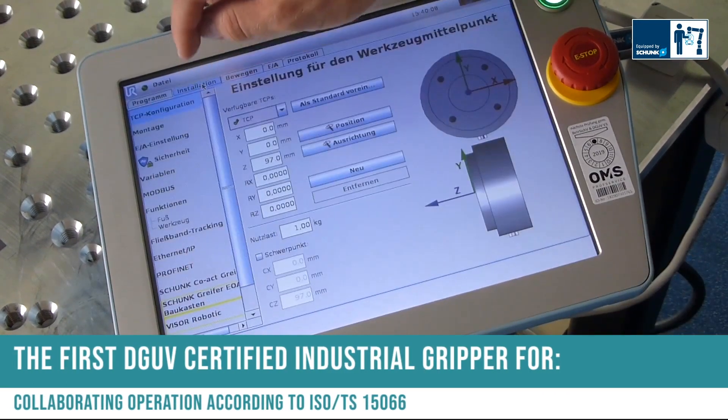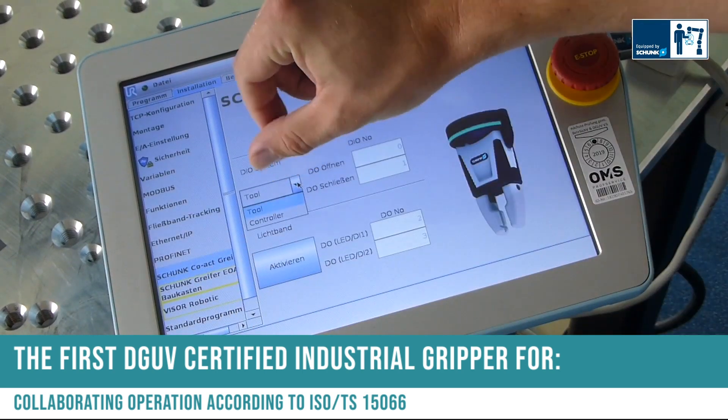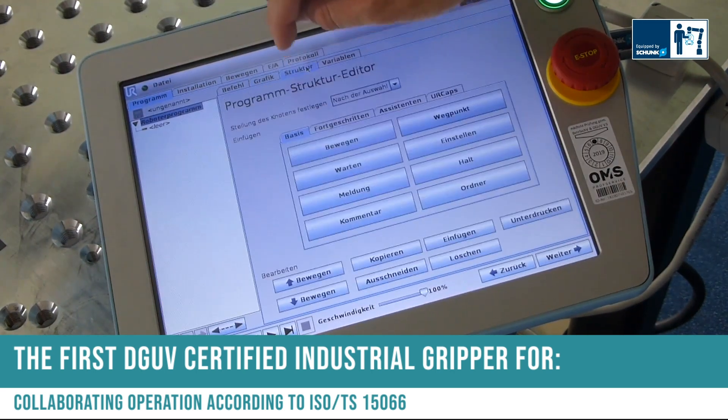The first DGUV certified industrial gripper for collaborating operation according to the ISO TS15066. Thank you so much.